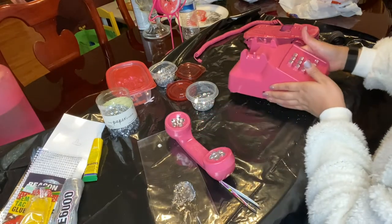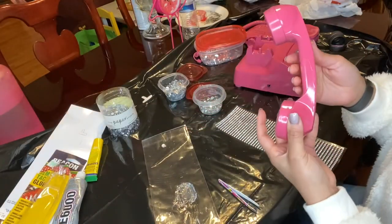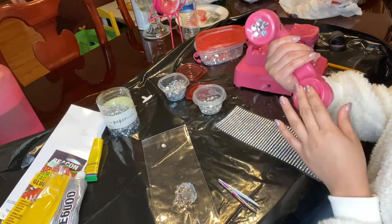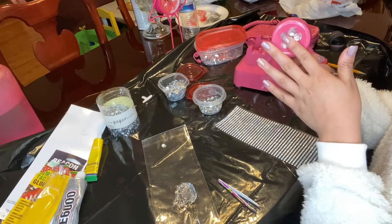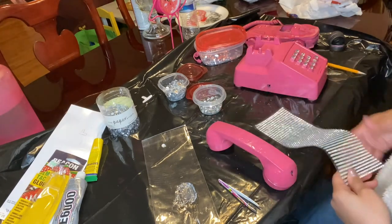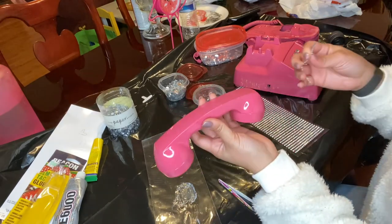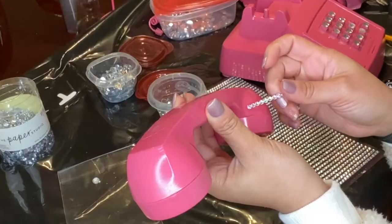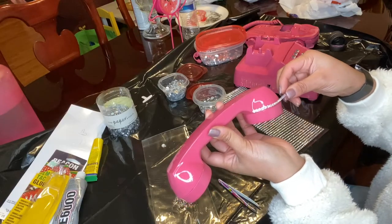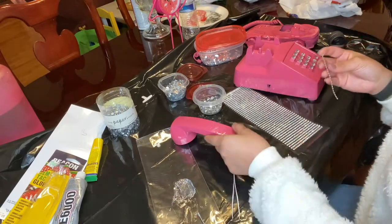Okay so now we're moving back on to the other part of the phone and we're going to add some more gems. This is where the strips — the adhesive gems — are going to come in handy because I'll be placing those all on the back. I didn't really know what design I was going for, so at first I started doing some minimal things and then I was like, oh I still have a lot left, so I just kept adding and adding more strips until I was satisfied with the look.